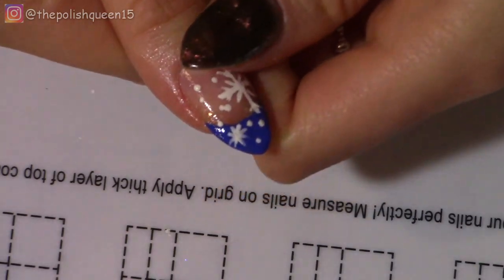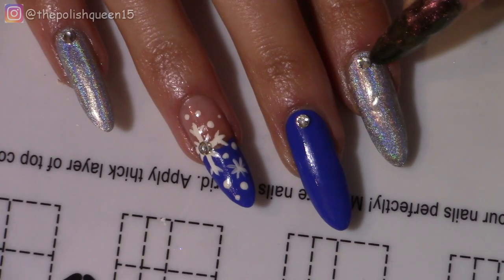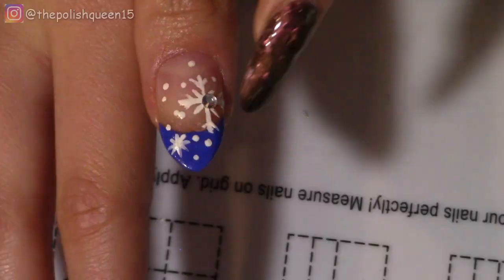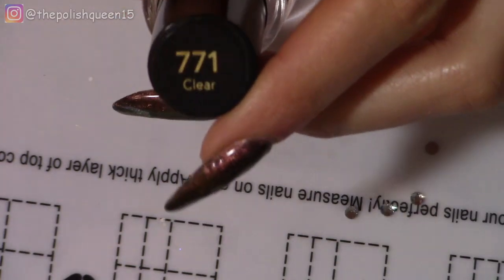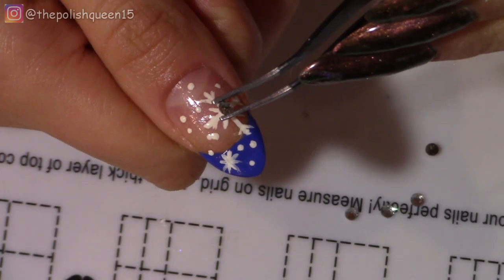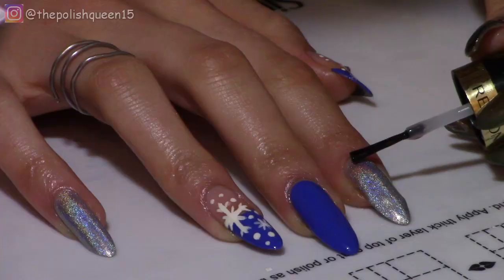Alrighty, so the last little touch is I have some rhinestones, and I'm just going to try to figure out what look I like best. I always like to just set the rhinestones on the dry nail to see what it looks like before actually gluing them on. So now I'm taking my clear polish — it's from Revlon — and I'm just putting a little dot of it wherever I need to place the rhinestone. When you press it down into that, it kind of helps seal it in a little more too.